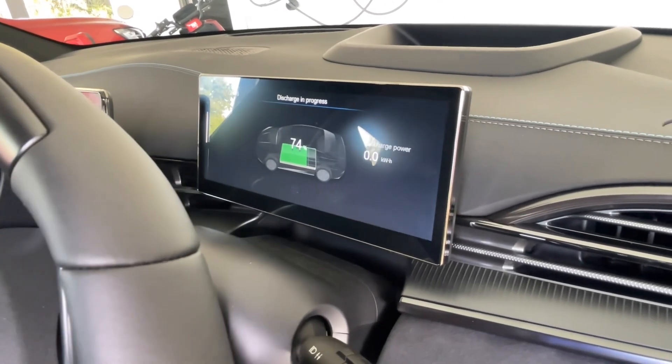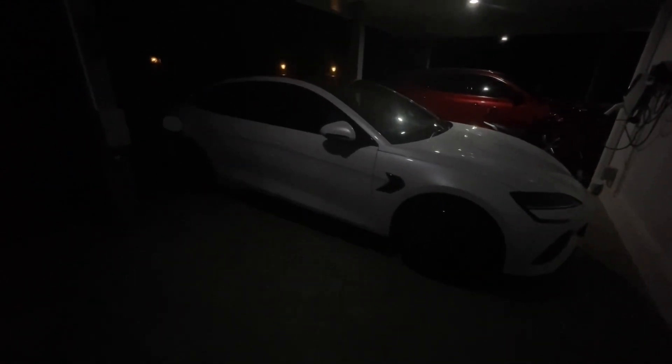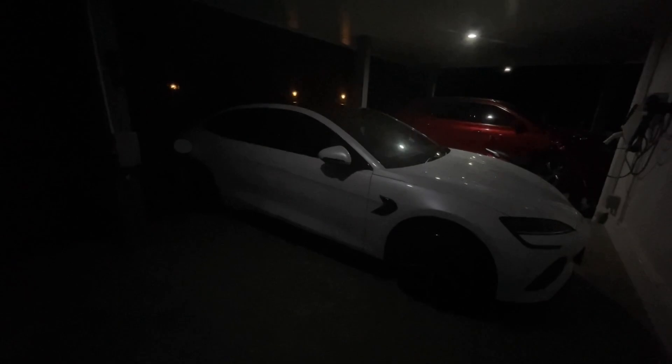We are back with the BYD Seal at night. One interesting thing — the word 'seal' in Thai is 'maew nam,' which literally means 'water cat,' something to do with the whiskers. Anyway, this cat got to play with water today. I mentioned earlier that one reason you want vehicle-to-load is that with solar the weather can be unpredictable, and this is what the weather did today.